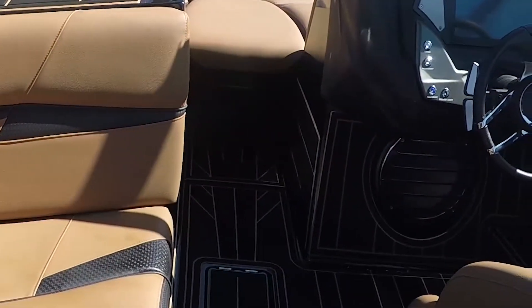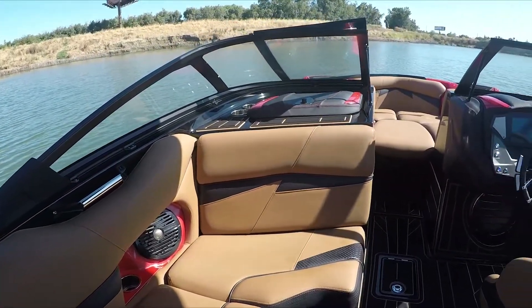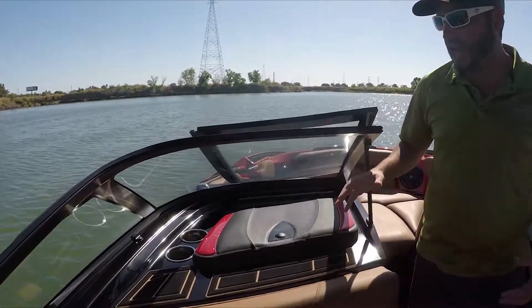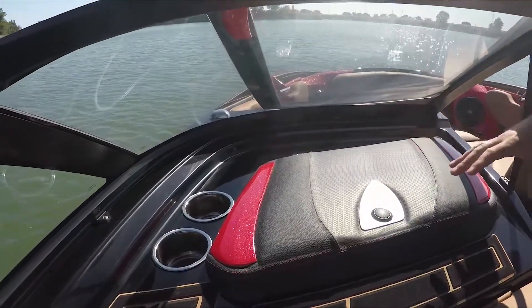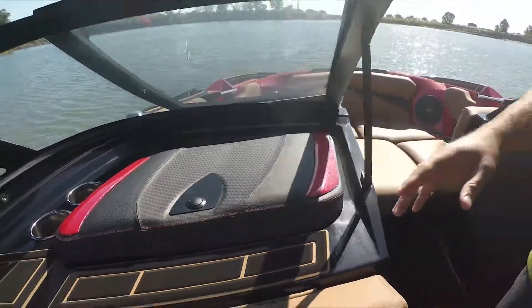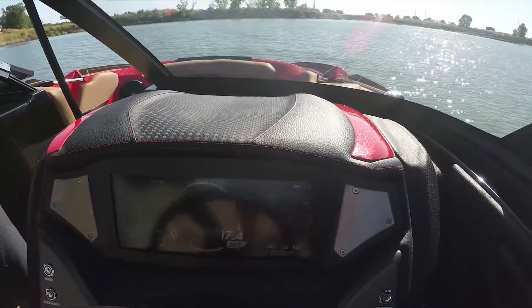You'll also see our new Subgrate, and the vinyl accents are a little different than anything we've ever done. Pointing out the attention to detail on the Centurion boats when ordering — when you're ordering the dash color, you also get to pick the colors of the glove box to match the dash. So you've got your accent gel coat color, your vinyl pattern, and your dash stitching — three different ways of ordering just the dash and glove box coloring.